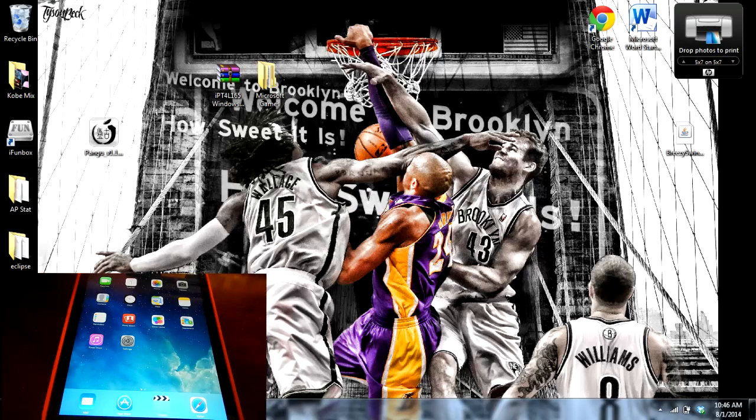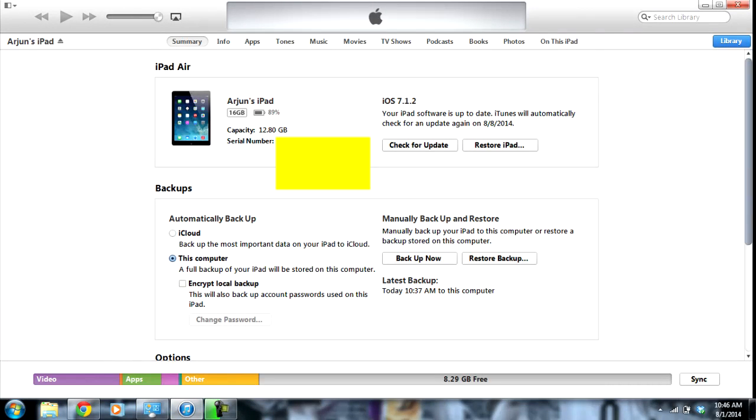So to quickly show you that I am on this firmware, I'm going to open up iTunes, and I'll be using my iPad for this one, and as you can see here I'm on iOS 7.1.2.